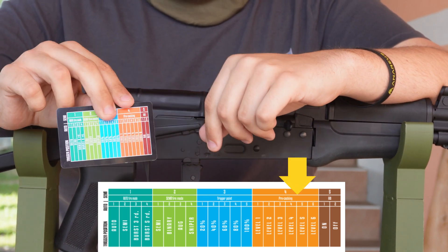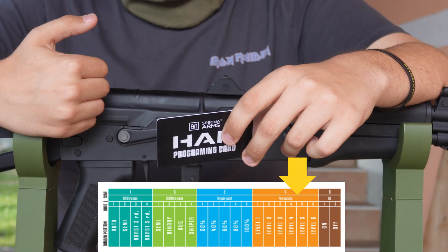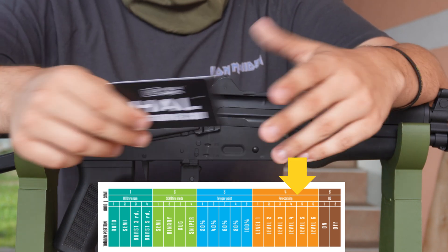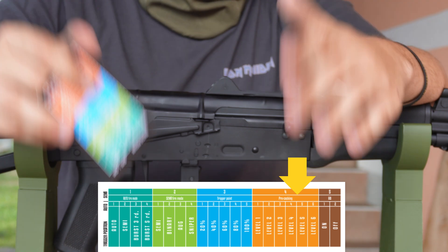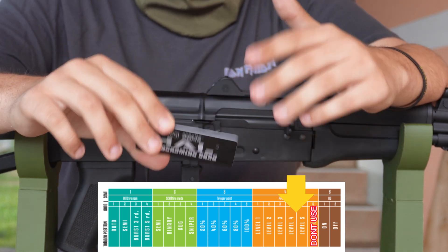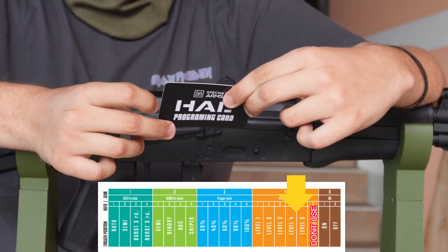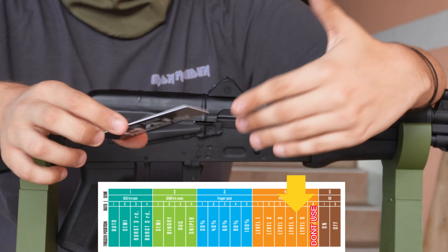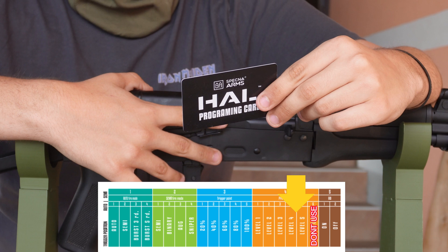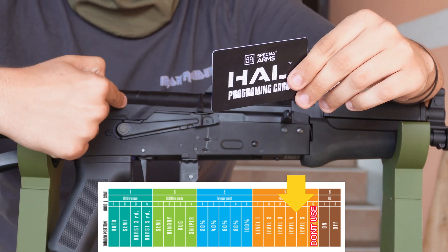The fourth category is pre-cocking. Pre-cocking basically means that after the spring shoots it pulls back, so next time you pull the trigger it just releases the spring instead of pulling the spring back and then releasing it. This makes trigger response really good, but it only really works with semi-automatic. You have levels from one to six. Level six has never worked on any of my Hull replica guns — it just turns into a two-round burst. I recommend level four or five because it is much more snappy, especially on semi-auto only. When you're done playing, make sure to put it on full auto and shoot a few bursts so you don't have a compressed spring inside, which will destroy your spring and your internals.